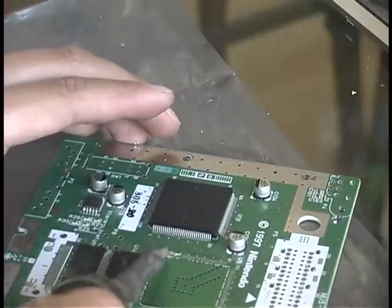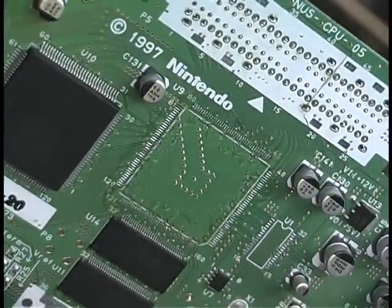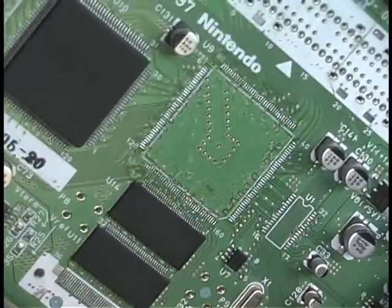You can then take your soldering iron and just clean off all the pads from the circuit board — no broken traces, no missing pads, just a nice clean board. You can then clean it off with the alcohol and it will remove all that extra flux that's left on the board.